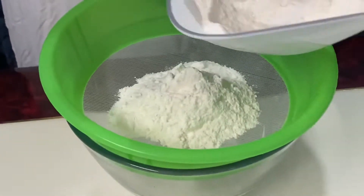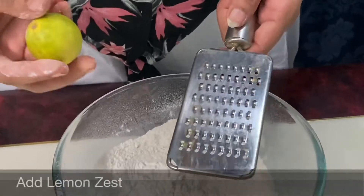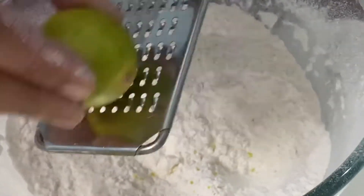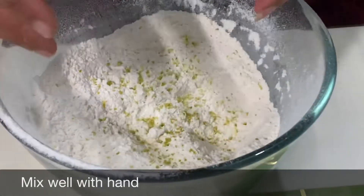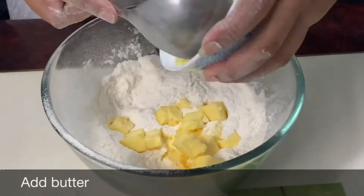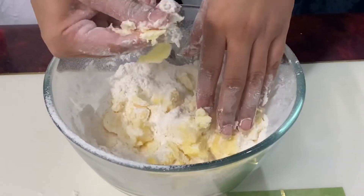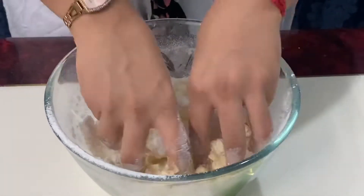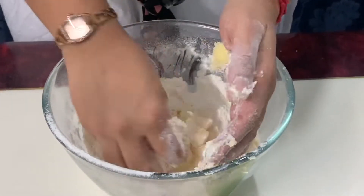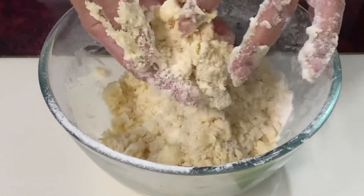Now we'll add the lemon zest for flavor — you can replace it with orange zest if you want to make orange zest scones. Now we'll just mix it with hands slightly. Now add your butter and start gradually mixing it with your flour, crushing it like this with your hands. We'll do it like this because this gives that flaky touch inside your scones. See, the mixture looks rough and crumbly but the butter is still visible — this is what we want.